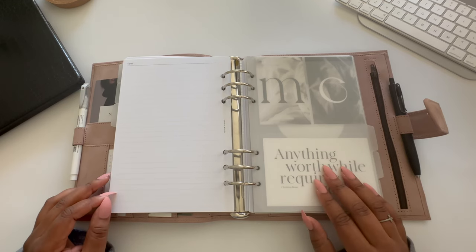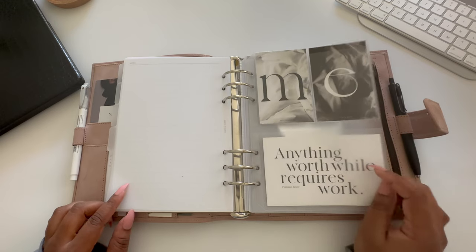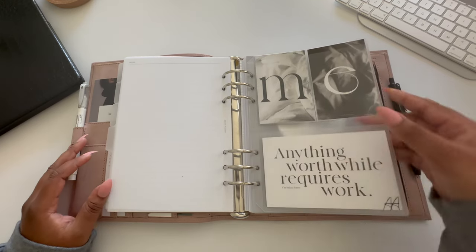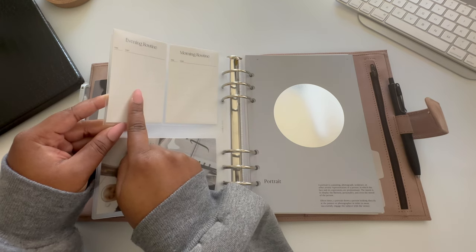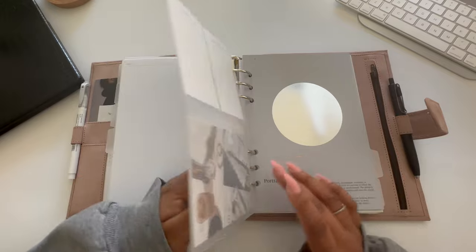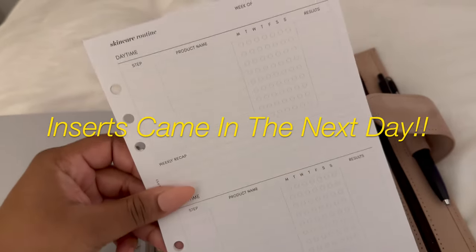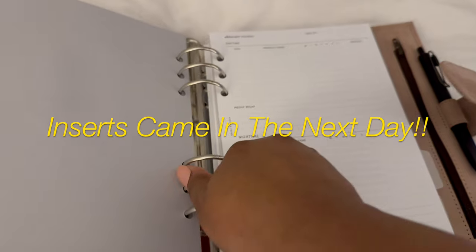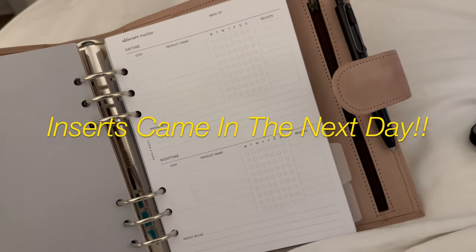My fourth section is skincare. I did purchase skincare inserts that haven't come in yet, but I'll film a reel or quick clip when my order arrives. I have a card pocket from Avant Agenda with two routine cards — one for morning and one for evening. These came in an order a long time ago and were a bit larger, but I cut them down to fit. On the back there's a place to write the time and the habit, so I can list my skincare routine steps for morning and evening. I started a new routine this month with some new products, so having this here is a reminder of what product to use first, second, and so forth.